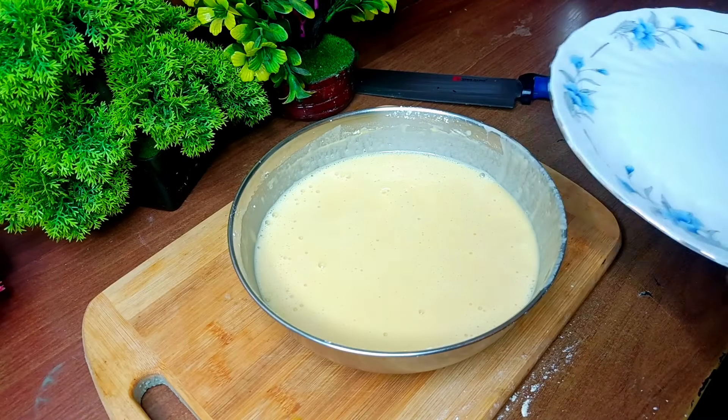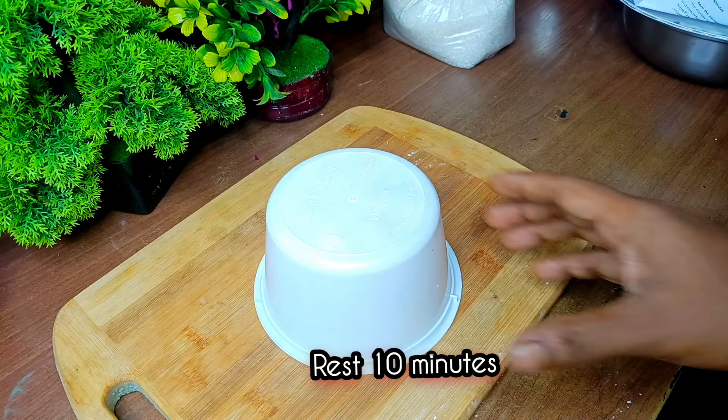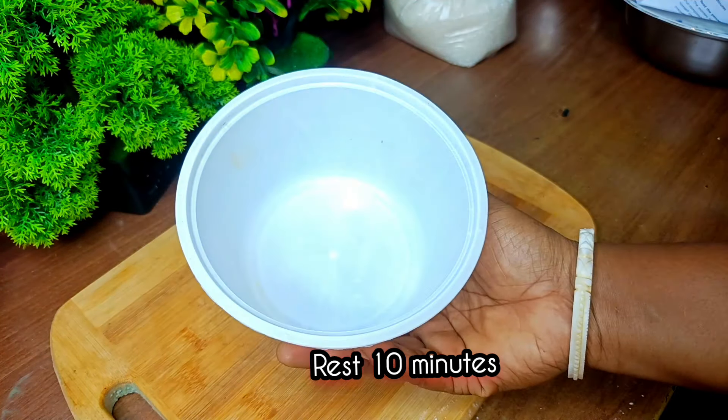According to this, we are still trying to work through this for 10 minutes. And then we'll remove it.